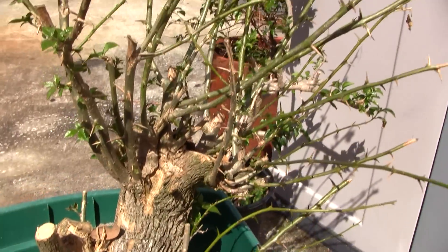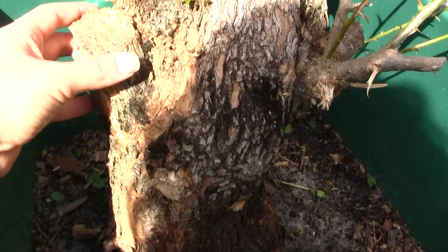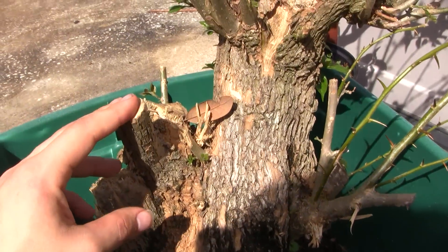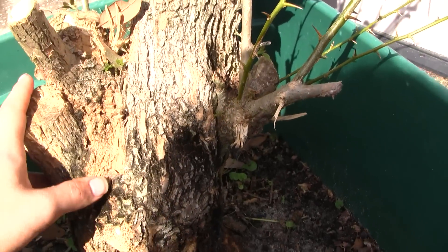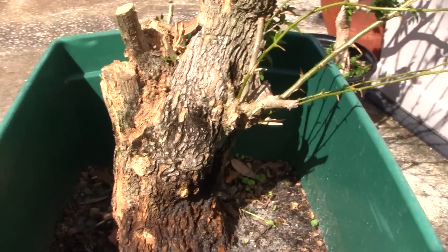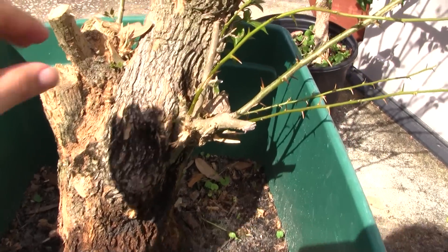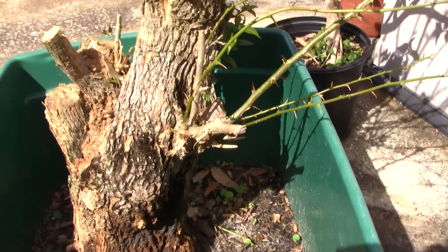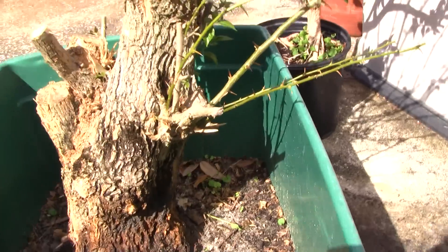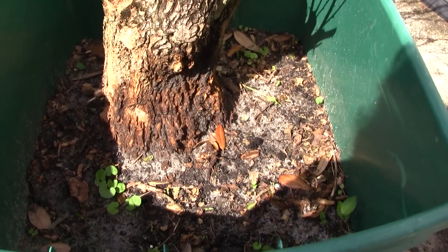It obviously needs to be left to grow a bit, and something needs to be done with this wood — whether it needs to be hollowed out. But I still think this is a very good candidate for bonsai. I actually do have an 18-inch pot that I can use for this plant in the future, whenever that may be — I can transplant this into that pot.